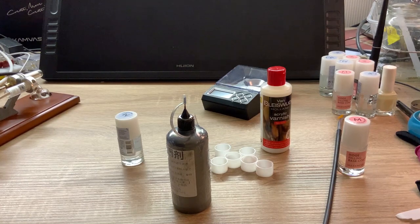Hi, in this video I will show you how to make conductive paint at home. Very simple, cheap and effective.